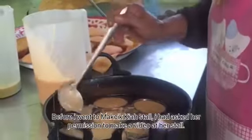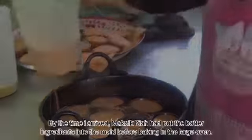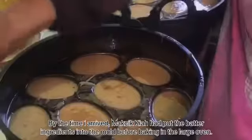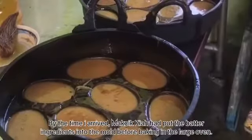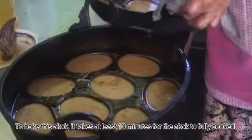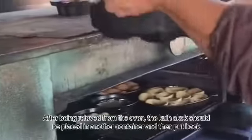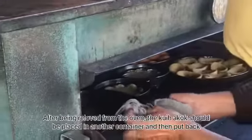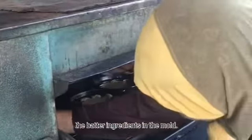By the time I arrived, Mak Cikkiyah had put the batter ingredients into the mold before baking in a large oven. To bake this a-kok, it takes at least 10 minutes for it to fully cook. After being removed from the oven, the kueh a-kok should be placed in another container, and then the batter ingredients are put back into the mold.